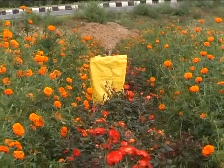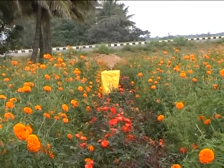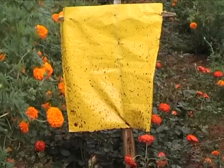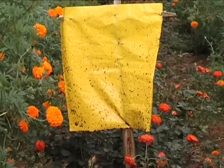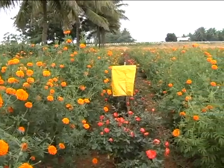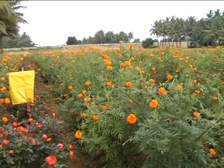Sticky trap is one of the methods of integrated pest management. Paint a metal plate or tin with yellow color and apply grease or castor oil on it. Put this yellow sticky trap in the field. White flies and aphids of brinjal, tomato and cotton are attracted to this trap. Insects get trapped on the sticky surface and die. Likewise, violet color attracts thrips and lice. Clean the trap once in two to three days and apply the sticky substance again.